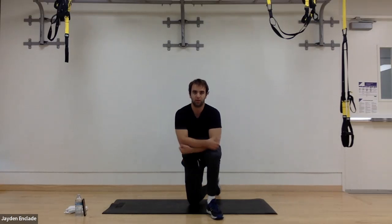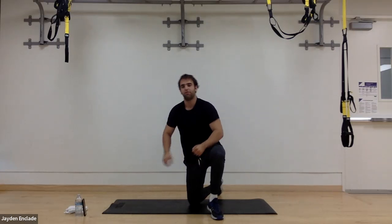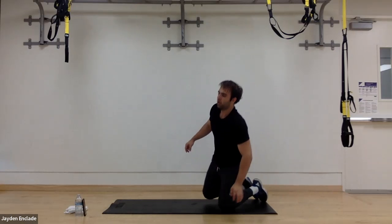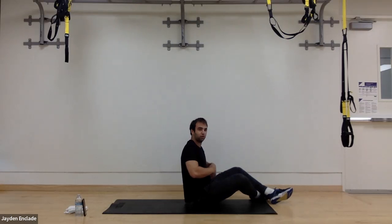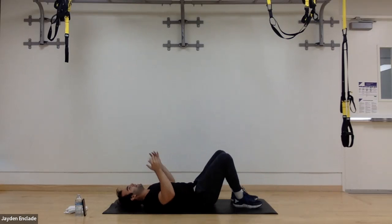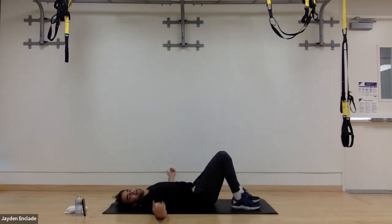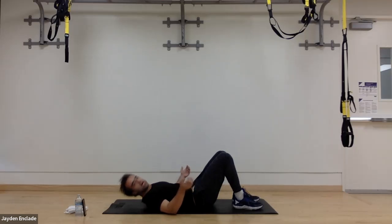Now we're getting into our core work. Two exercises for this as well. First one is heel taps — working on our upper and middle core muscles. Starting position: feet flat on the floor, palms up to the side. Heel touches — we're touching our heels. We crunch to one side, reaching back and forth, touching our heel with our fingers.